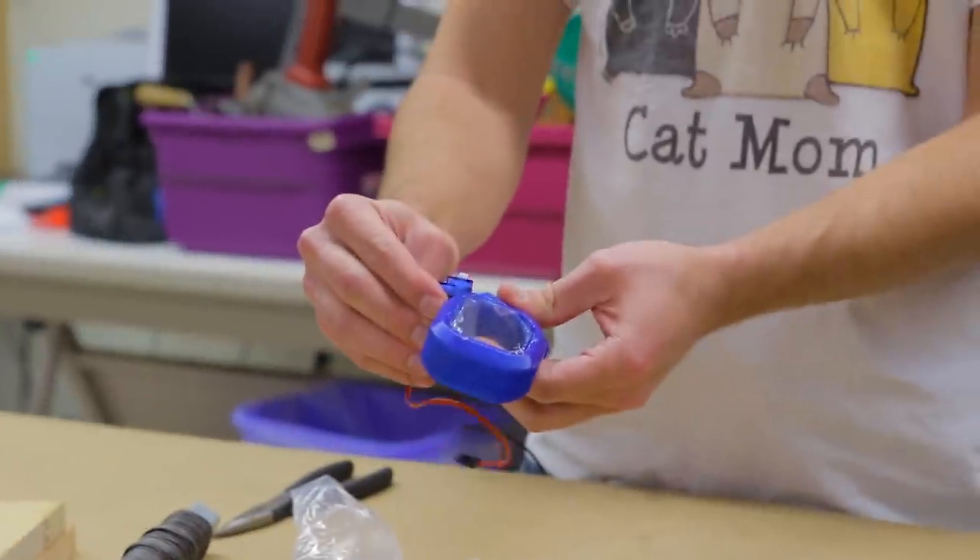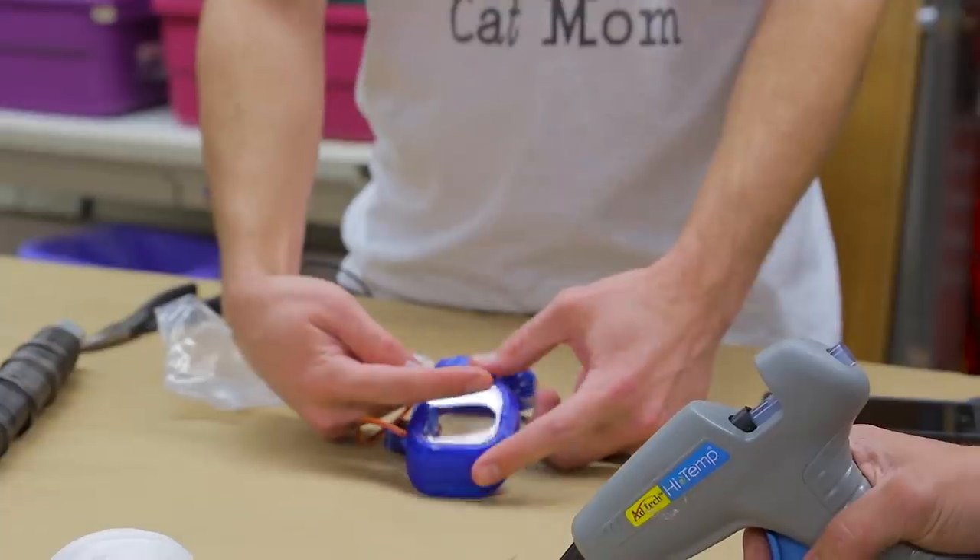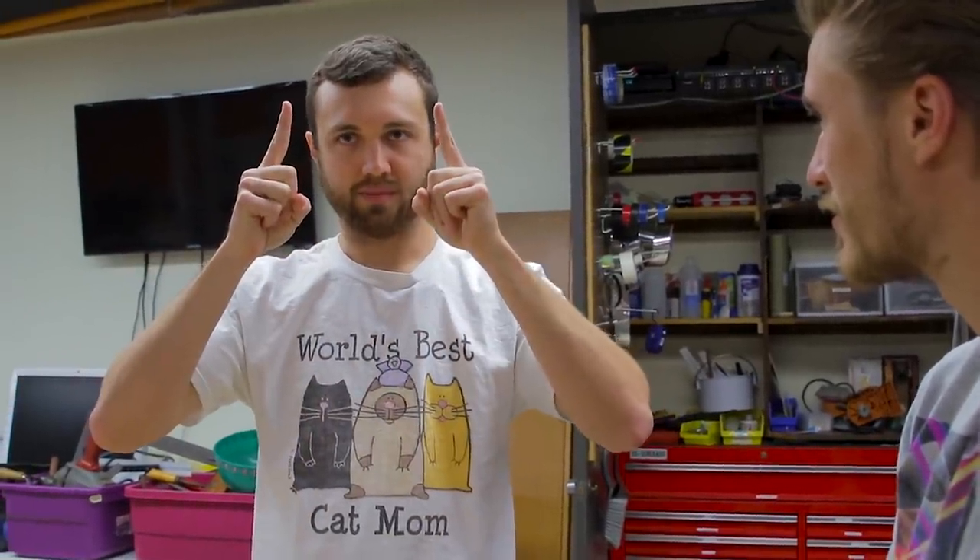My idea was we'll just super glue that — no, hot glue this here. So pivot on top or pivot on the bottom? It'll be like that, as opposed to that.